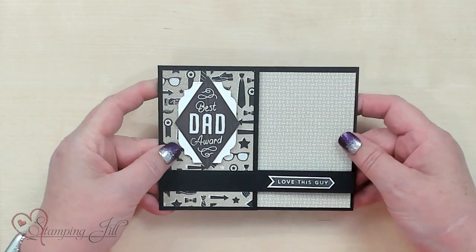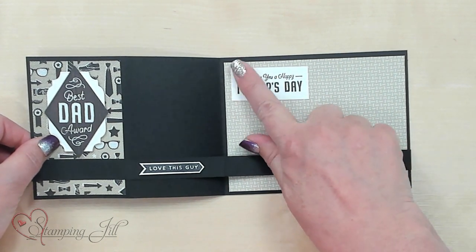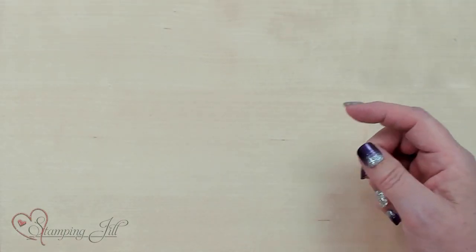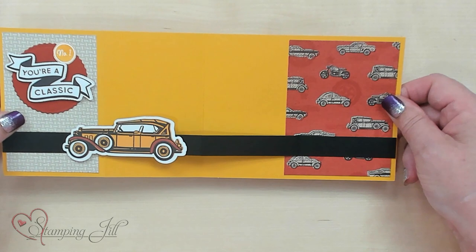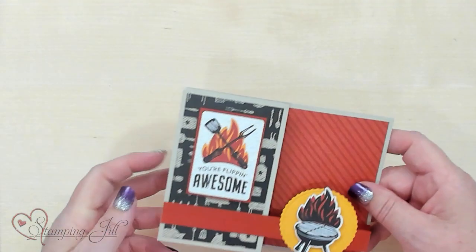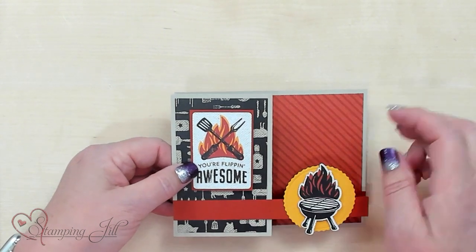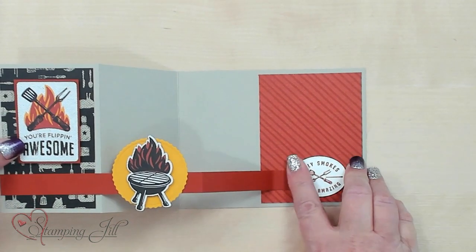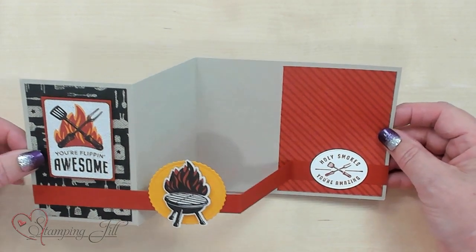This one here was done with just the dies. I did stamp 'Wishing you a Happy Father's Day' on the inside — you can go ahead and skip that if you wanted to. Then the next one is 'Number one, you're a classic' — went ahead and did that fun paper with the die cut and there's nothing stamped on that. So it's a really great value. And this one, I love the barbecue theme with this designer series paper — 'You're flipping awesome.' Then I tucked something right under here, so when you open it: 'Holy smokes, you're amazing.' That is stamped, and those are the dies that cut that out — they go with the suite.